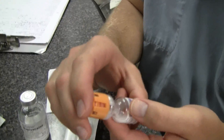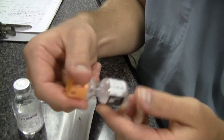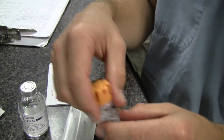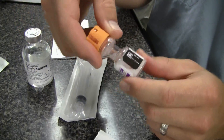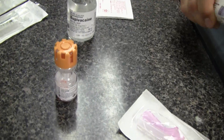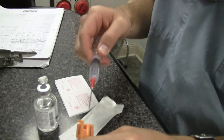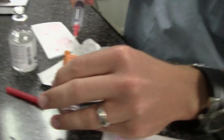We're mixing up the Solu-Medrol with 2cc's of diluent and we're going to draw off 40 milligrams worth — that's 0.6cc of this one. Just going to draw 0.6 of that.